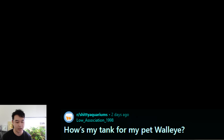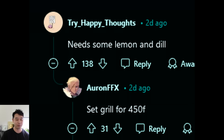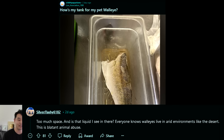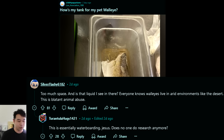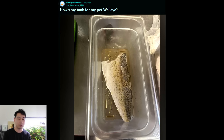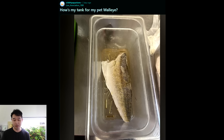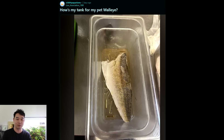How's my tank for my pet walleye? You're not looking too well — need some lemon and dill. Set grill for 450°F. While walleye live in arid environments like the desert — this is blatant animal abuse. This is essentially waterboarding. Does no one do research anymore? I don't even think this is pre-salted. Warm it up about 300 to 400 Celsius. Really hope you meant 300 to 400 Fahrenheit. Bro is trying to cook with the surface of the sun right now.